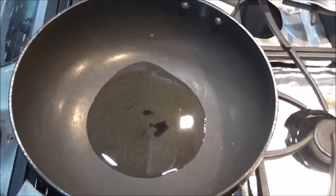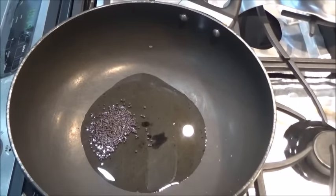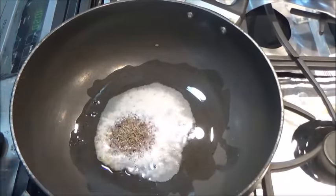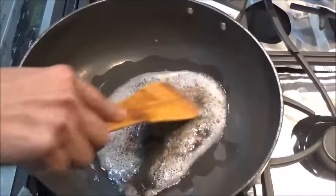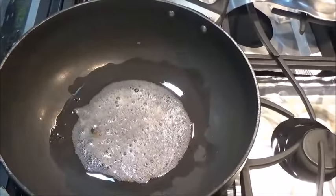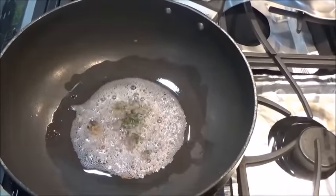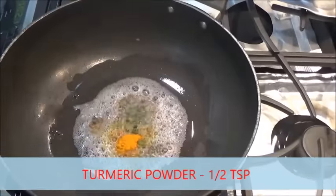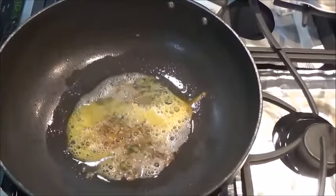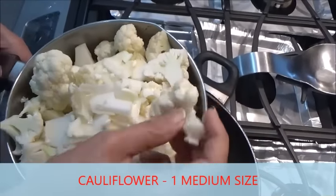Once the oil gets hot, mustard seeds — let it splutter — and a teaspoon of cumin seeds. In this vegetable I am not going to add red chili, I'm going with green chili, as per your taste, and turmeric.